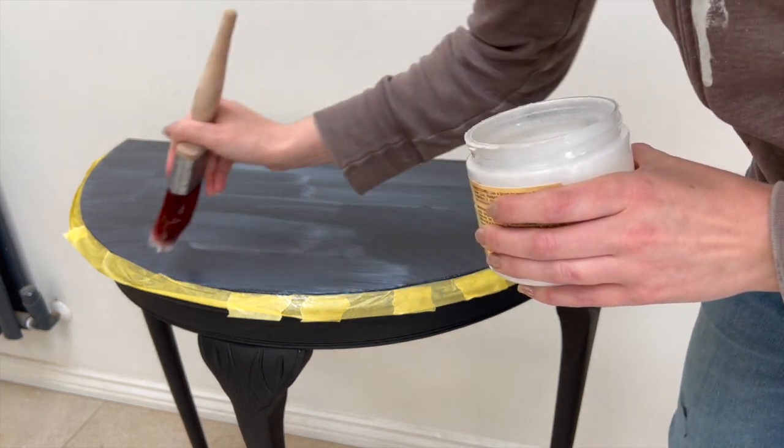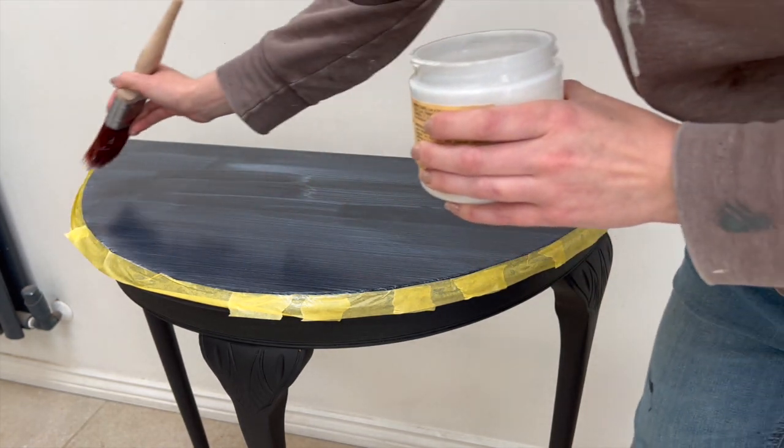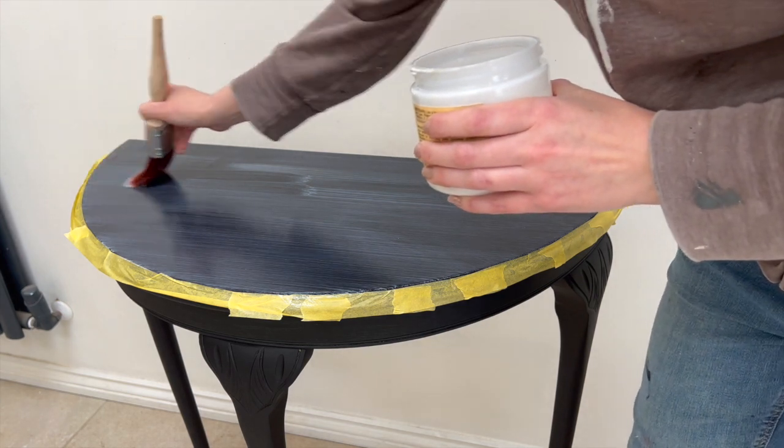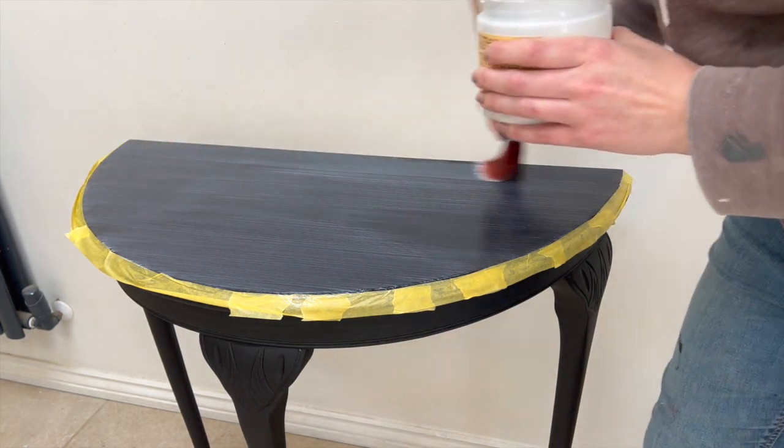The next step is to leave this clear coat to dry, and you can add more coats after that if you want to — so you could end up with three coats for the best chance of your decoupage paper sticking nicely.